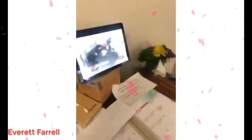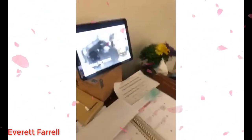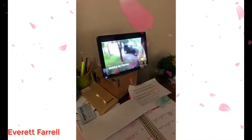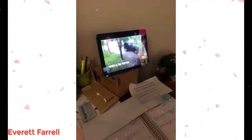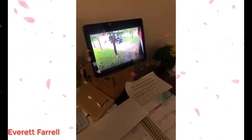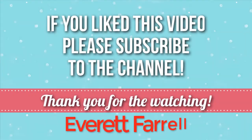Alexa, show me the garage. Okay. Alexa, show me the front door. Okay. Alexa, show me the front door. Okay.